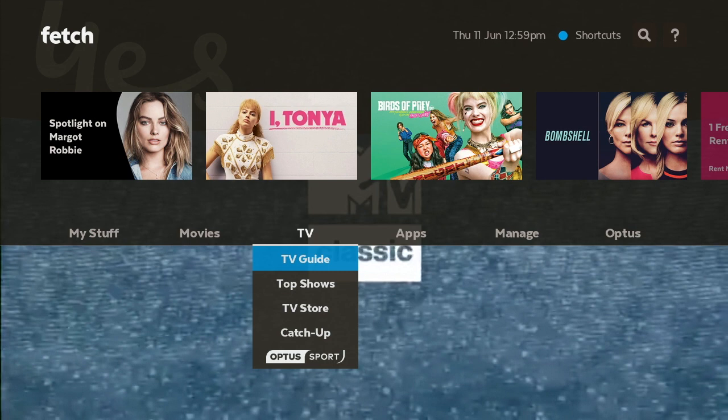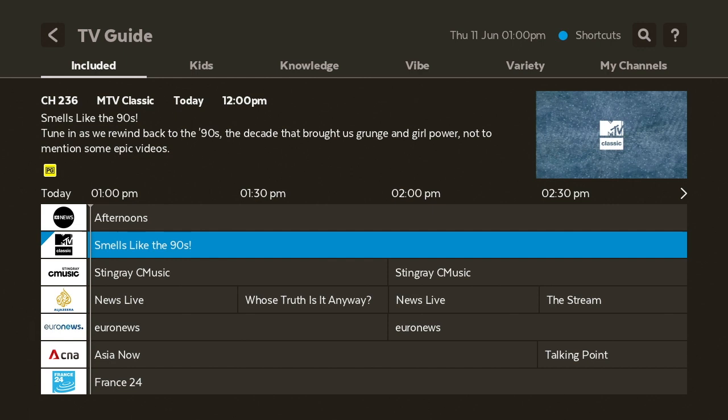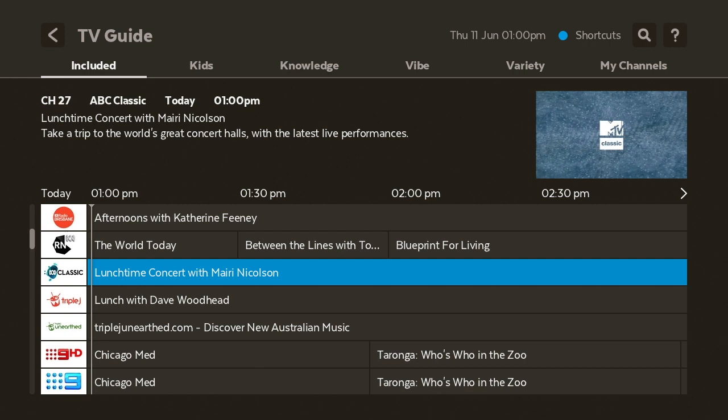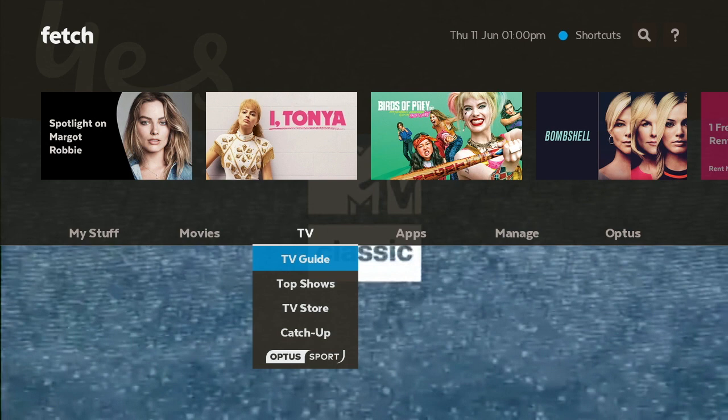Let's go to the home screen and go to TV. In the TV section you can access the TV Guide, Top TV, the TV Store, Catch Up, and Optus Sports. When you open the TV Guide, it shows what's on — for example MTV Classics — and you can scroll through all the channels available on your Fetch TV box. There are also non-standard channels like YouTube and Netflix, and you can just click on them to automatically open the application.